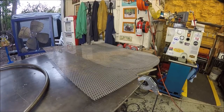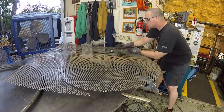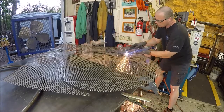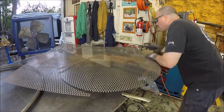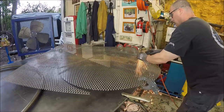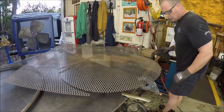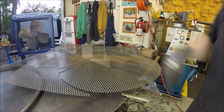Alrighty, let me get repositioned and get the other half cut out. Alrighty, almost done — getting the hang of it. Let me finish that back part and I'll bring you back.